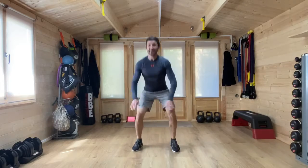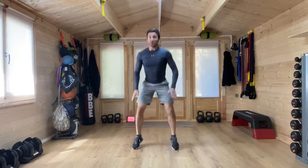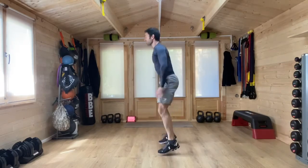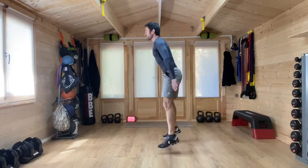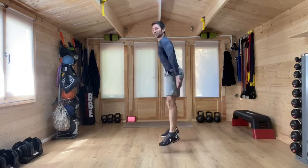Ready to go. If you need to go less height with this squat jump, you can. If you need to just make this a squat, that is fine. But if you can add in that jump, it can be smaller jumps. Work in a way that is right for you. From the side you can see how I'm sitting my hips back, body forward, pushing with the arms. Keeping nice and balanced. Pushing glutes, quads, hamstrings — all working together.